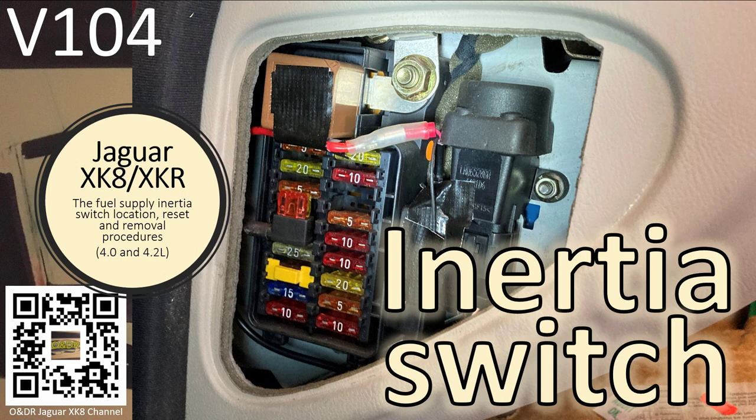Hello and welcome to this video about Jaguar XK8 inertia switch. This is video 104 in my series of XK8 videos. In this video I'm going to show you the fuel supply inertia switch location, reset and removal procedures for both the 4 litre and the 4.2 litre variants.